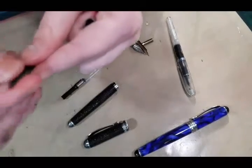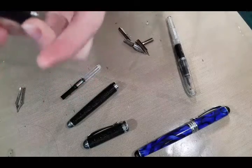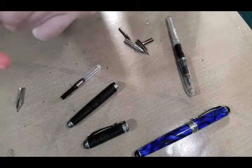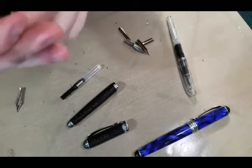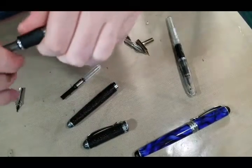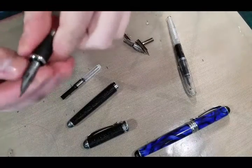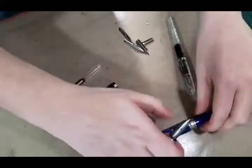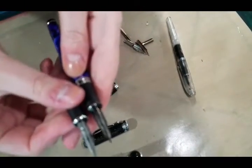I'm going to carefully align this nib. I might have trouble getting it into the collar. You guys should know I'm not a fountain pen person — I come from the art side of things, but I love tinkering with art supplies. So if you enjoy this video, check out my channel where I tinker and hack more art supplies. Now we have a Browse Rose nib fitted in there, and for comparison, that's the G, and that's the Rose.